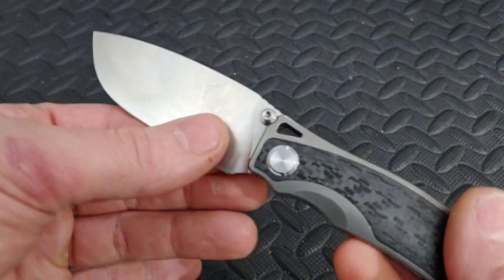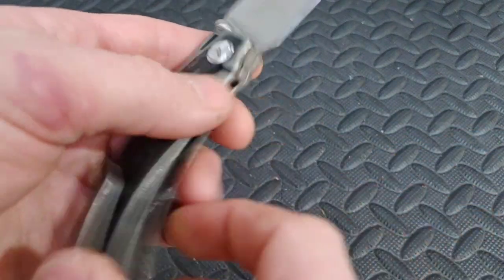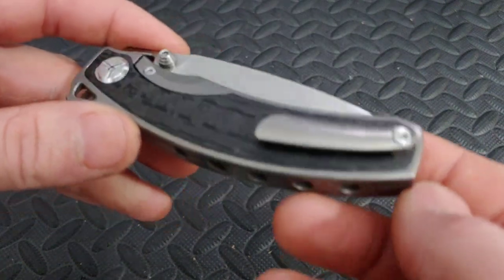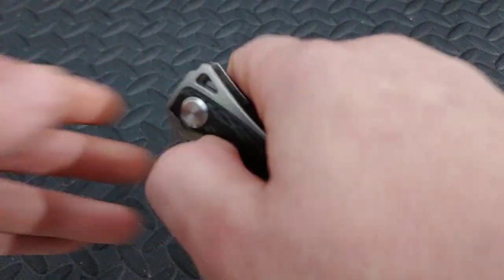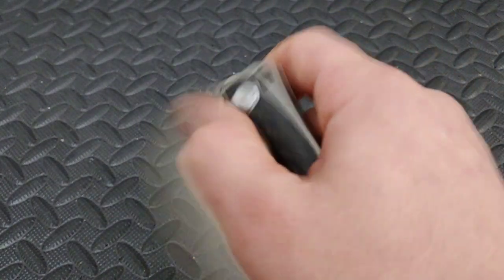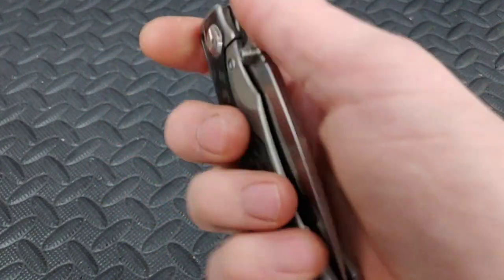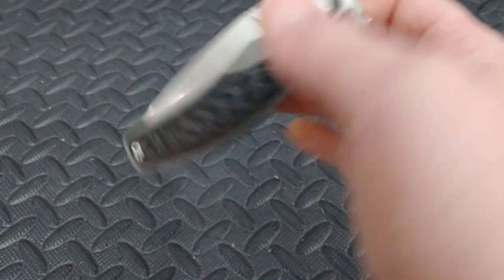This specific one is M390 titanium with beautiful carbon fiber. You can get this one for right around $120, give or take, depending on where you get it from. If you buy it from a knife store you will pay more; if you get it through eBay you could possibly get it for less than $120. You could also pay upwards of $160 to $190 depending on where you get it from and how the bids are going.